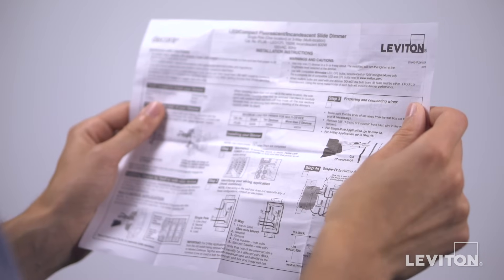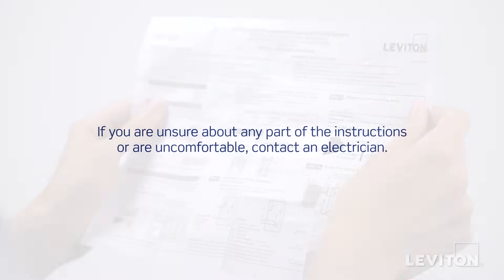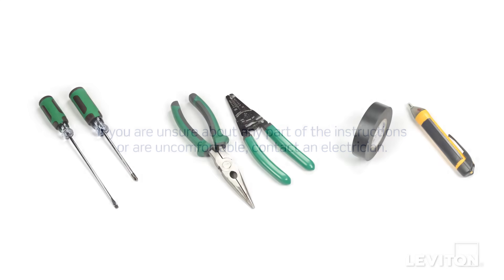Please be certain to follow all instructions and diagrams provided with the product. If you're unsure about any part of the instructions, or you're not comfortable or familiar with working with electrical wiring, contact an electrician. When installing and terminating this Leviton device, have the following tools on hand.